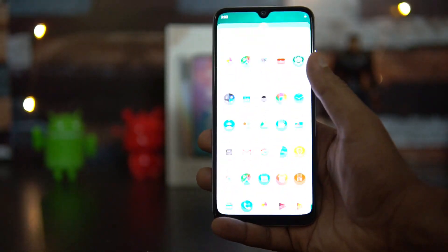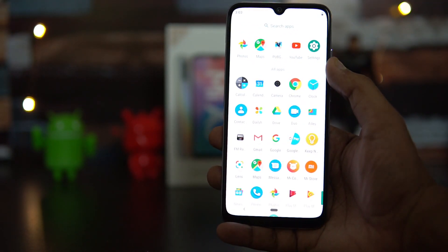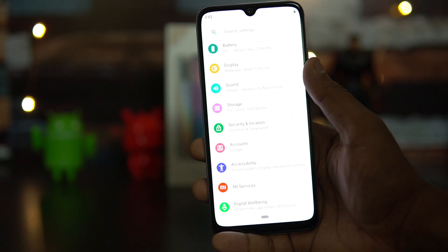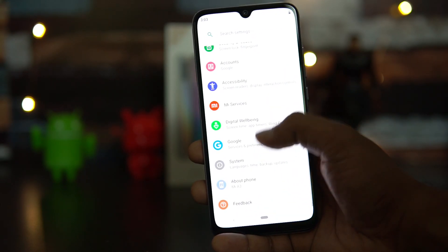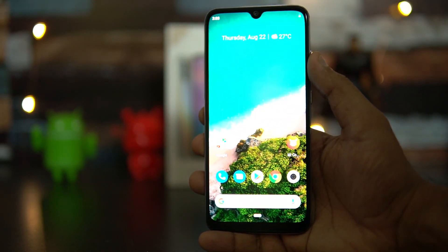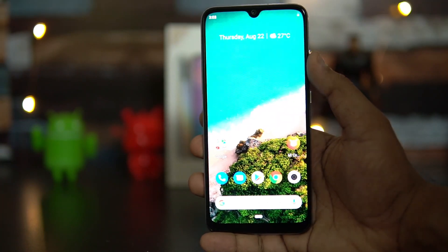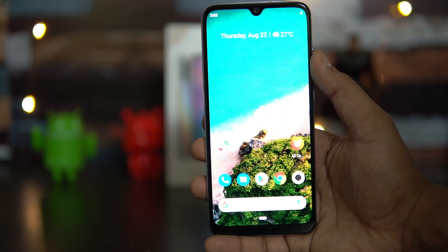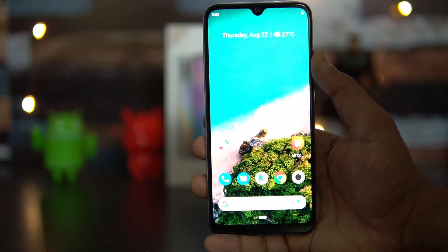The software runs Android 9.0 on the Android One platform. In the settings panel you can see face unlock and an in-display fingerprint scanner. It's stock Android with no customizations like MIUI, and the company has promised two years of Android updates and security patches.